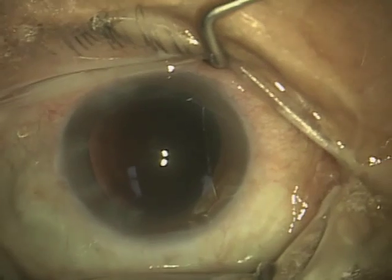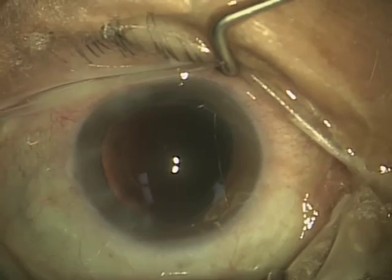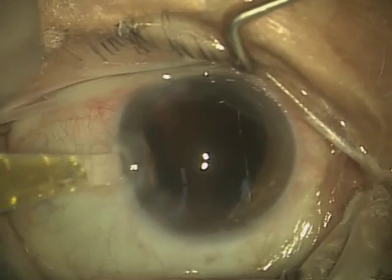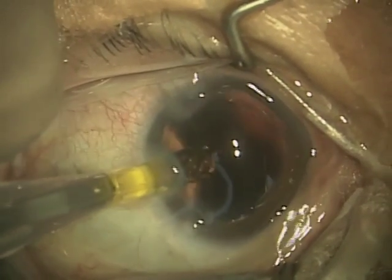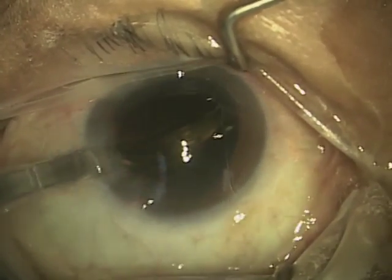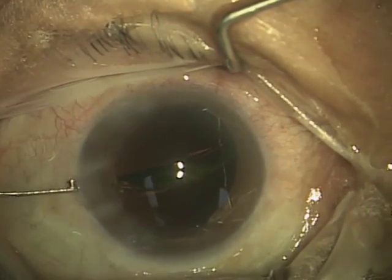In the last segment, I had just placed the viscoelastic into the anterior chamber, and now we are about ready to place the lens into the eye. This here is the lens insertion device, so I place this against the incision, and I actually use what's called wound assist, which uses the incision to assist my delivery of the lens into the eye.